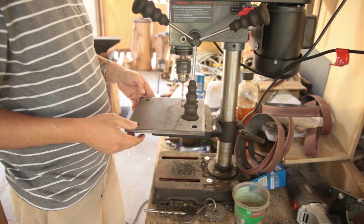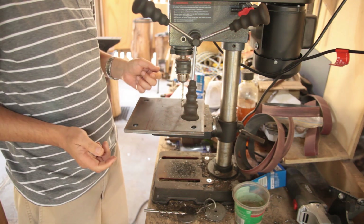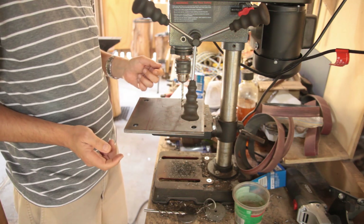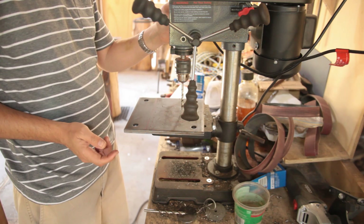Around the outside there'll be a heavy bead as well, so it's going to be a big welding project. Not quite ready for that part yet — still need to get the specialty rods for that, but it's not far off.